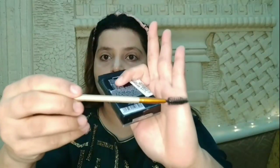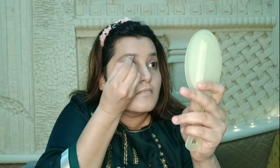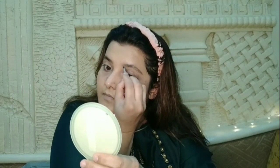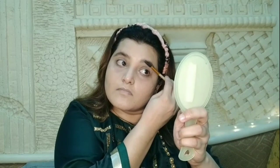Next we will fill the eyebrows. I am using the Wet and Wild Ultimate Brow Kit. I will take a spoolie and comb my eyebrows to set them, then take a dark brown shade and start filling from the center of the eyebrows. I will use the spoolie again so the powder is evenly spread.